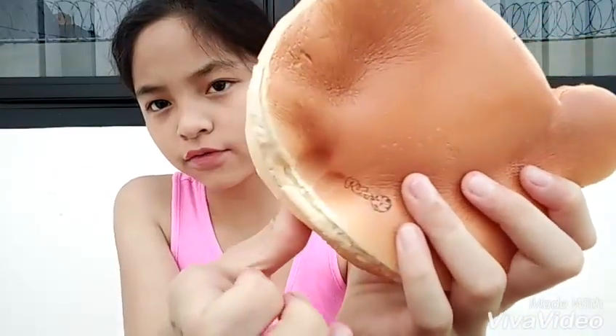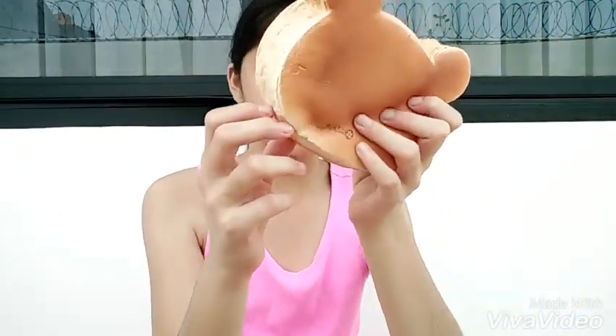This does get defected really easily if you squish it a lot, so yeah, be careful with it.